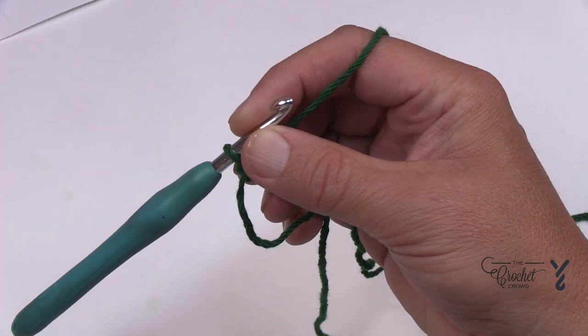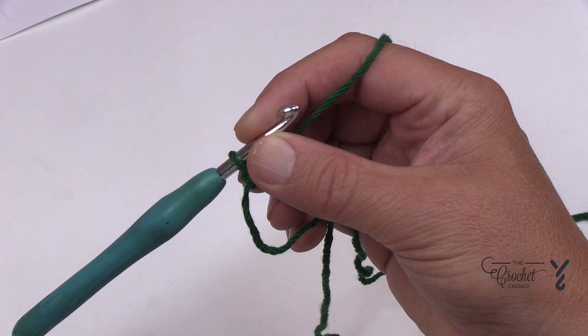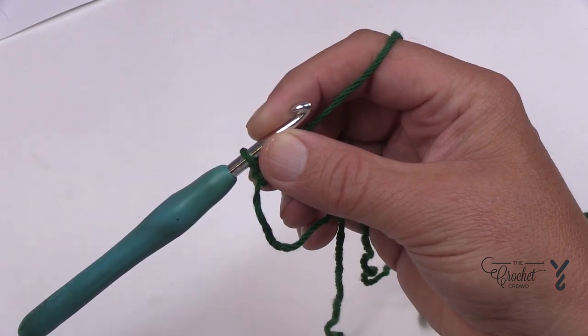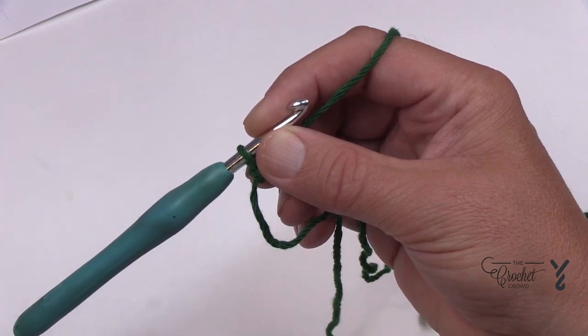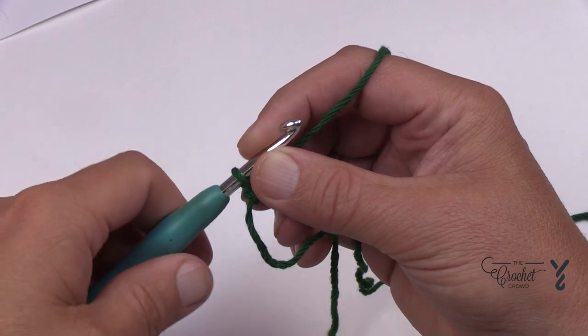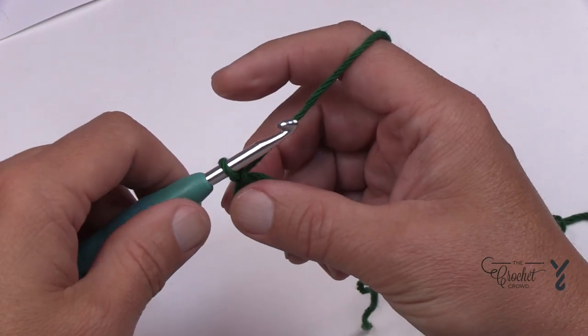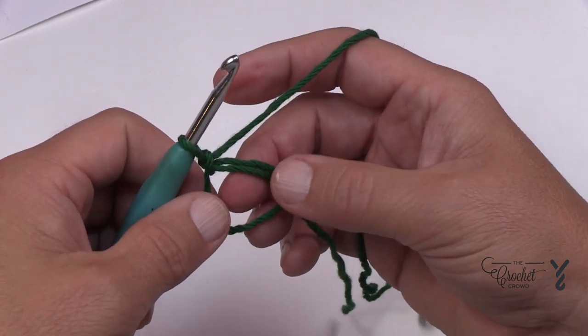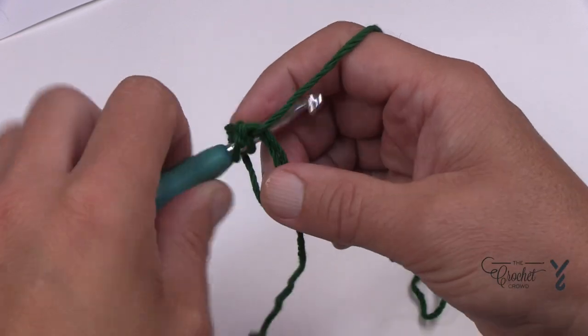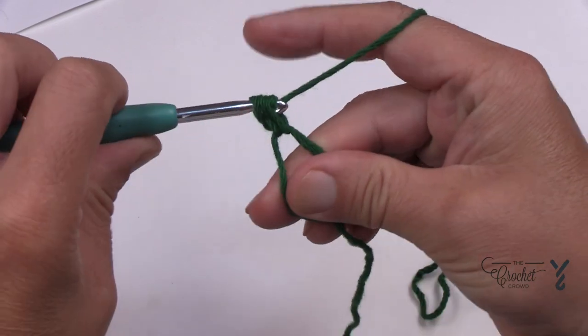Throughout the instructions I always put the chaining of starting a round at the beginning of my instructions. Sarah from Repeat Crafter Me has it at the end, so I'll be making those adjustments, just telling you what to do at the start of each instruction. We're going to begin and you're going to start with 11 double crochets into the center of the ring. Make sure that you go over the two strands.